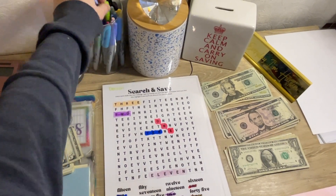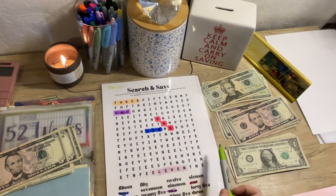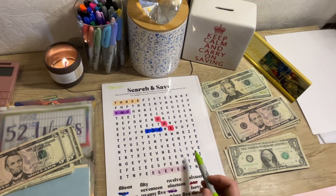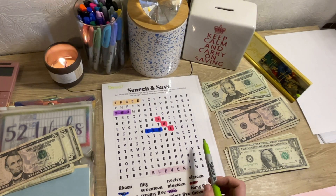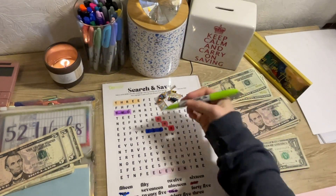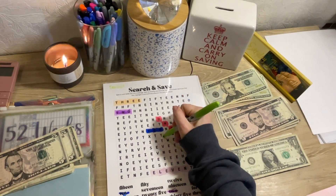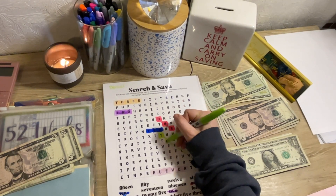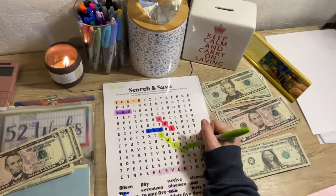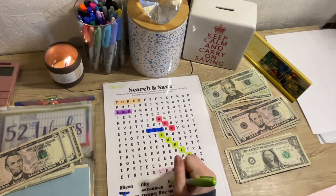And we're going to look for our $12. So we need $12. Where is $12? I felt blonde for a second. I like this challenge. This is a cute little challenge, too. It makes it fun. Instead of just being like, save $12 — you got to find it. Even if it takes you a minute like it did me.